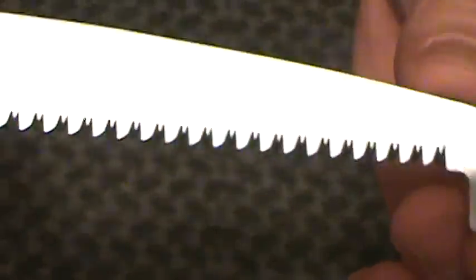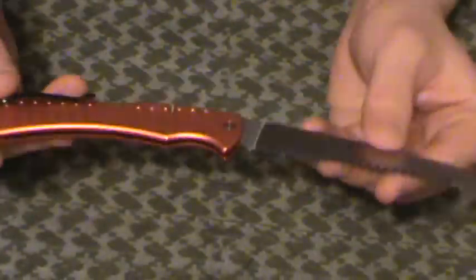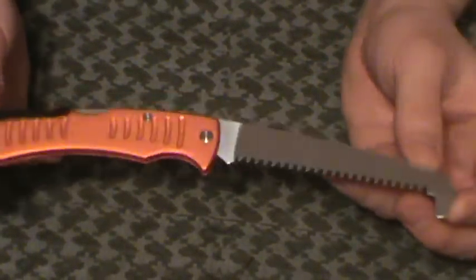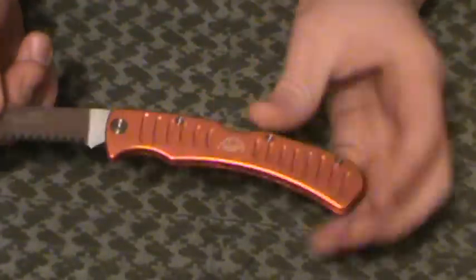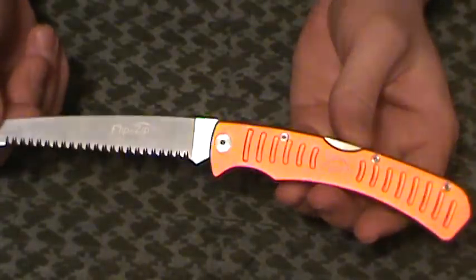Let me show you the serrations on this — looks real nice. I did saw a little bit outdoors today, just small twigs and that sort of thing. Again, this is not going to be for heavy-duty use, but for lightweight backpacking, camping, or just having a backup little folding saw laying around, this gets the job done very, very well. It's a very pretty little piece of equipment. It's made in China, but oh well.